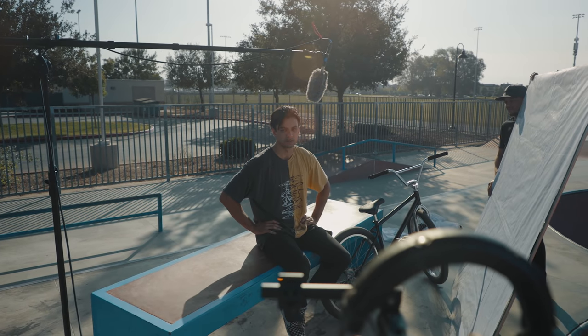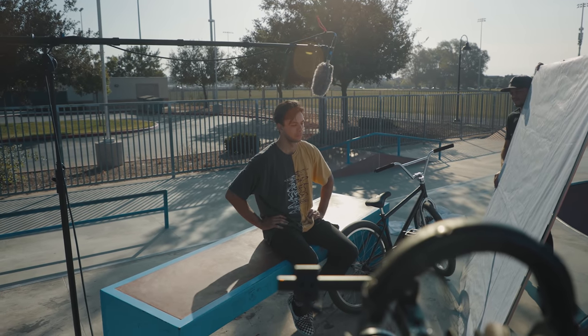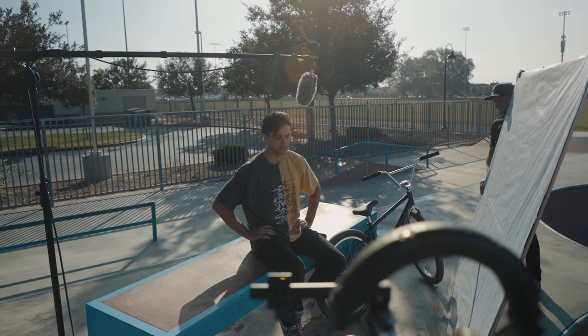Riding bikes has always been my main passion since 2009 — it's been like my life. I'm Jonathan Ball, aka J-Ball, and I'm a professional fixed gear rider.